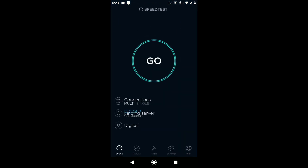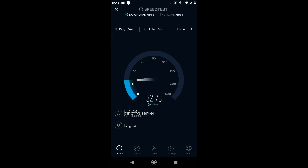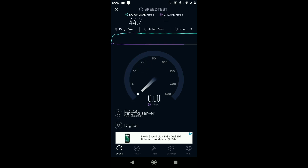Now for the actual speed test. I'll start first with my DigiCell wireless router. Both my DigiCell router and my Ubiquiti access point are located about 20 feet away from my phone for this test. With the DigiCell router, we got a download speed of 44.2 Mbps and an upload speed of 0.27 Mbps.